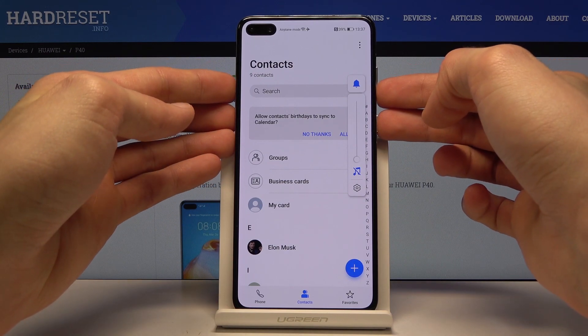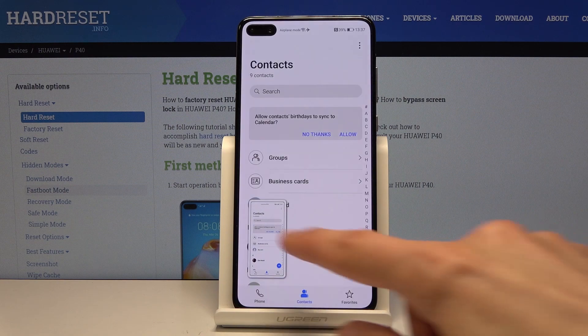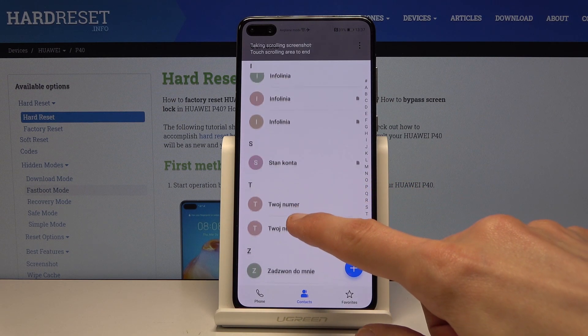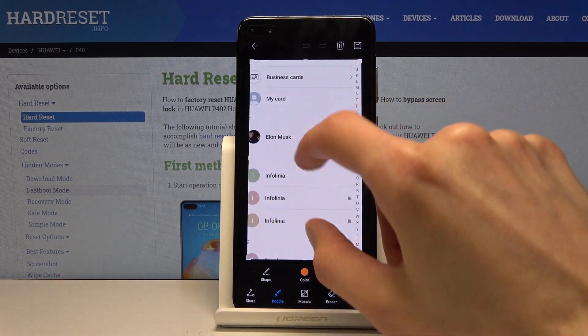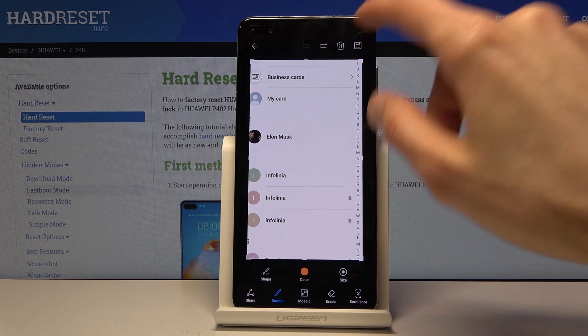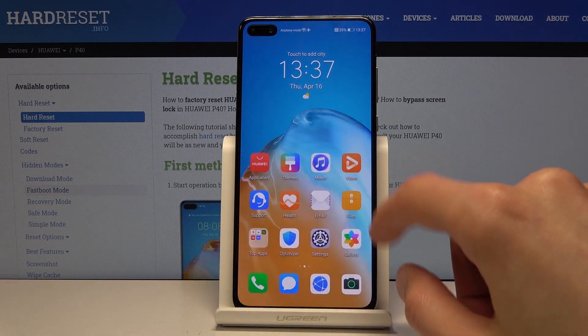Let's try that again. Now if I swipe down, allow — and you can tap at any point to stop the scrolling, like so. There we go. You can now view the scrollable screenshot, and once you're satisfied with it, just tap the save button right here.